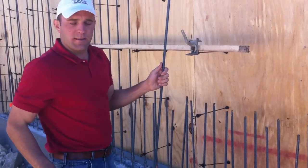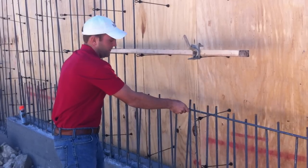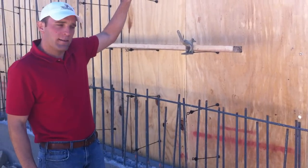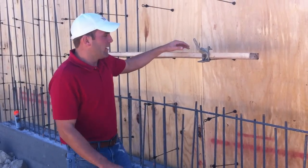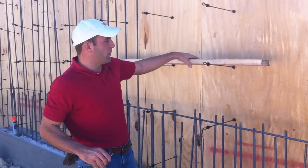Once we get all of our vertical bars in, we'll come back and put all of our horizontal bars perpendicular to these. Once we get all of those installed and inspected, we'll come back and put another piece of plywood on the backside, which will essentially make the form. The forms are supported through these wall ties that go on the other side of the plywood.